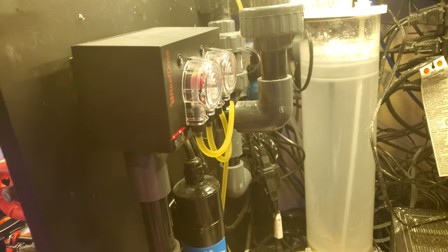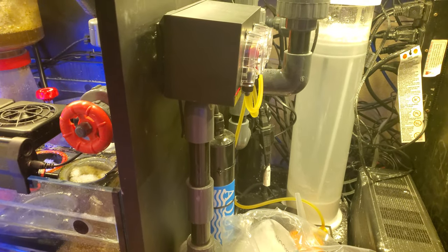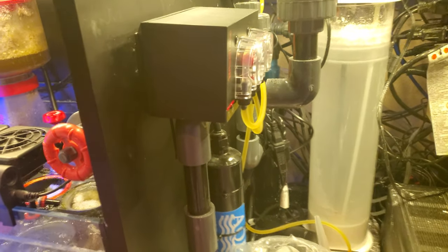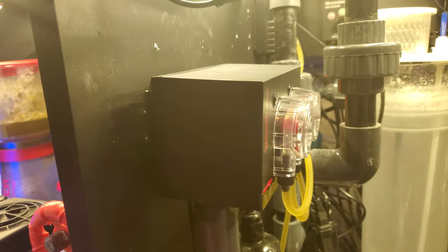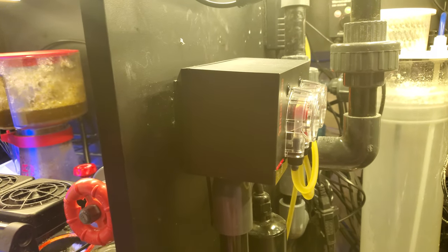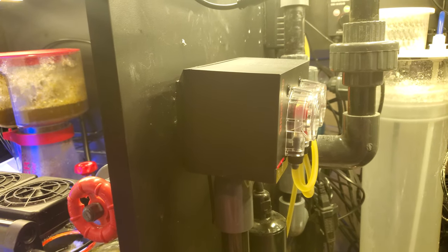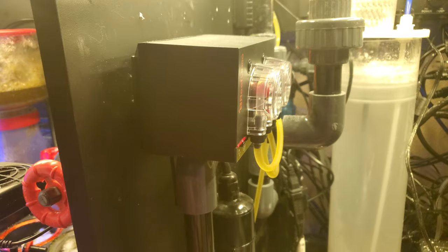I've got the Red Sea Dose 2. I straight up love it — it is a great doser. If you've thought about getting one, I can recommend it. I'm not a huge Red Sea fanboy, but that doser is legitimate.